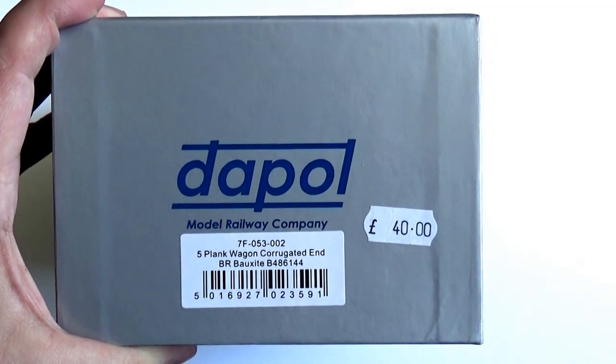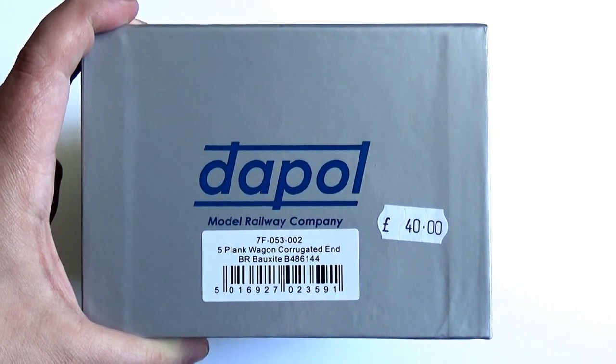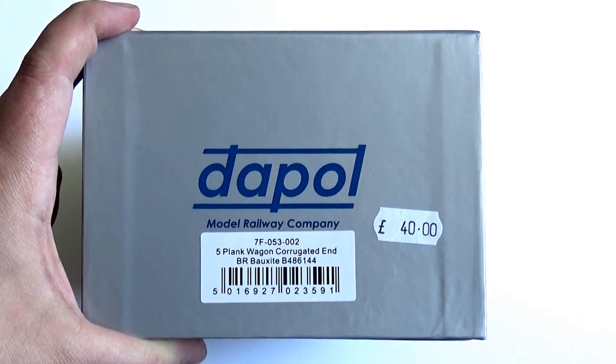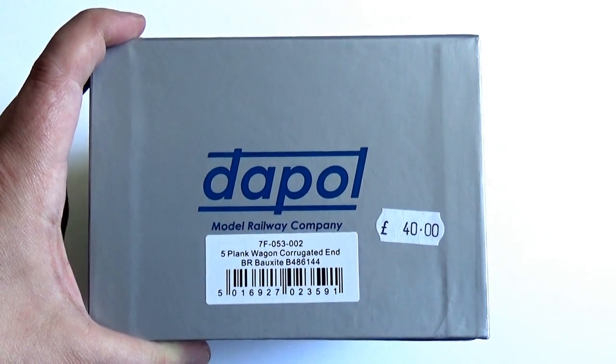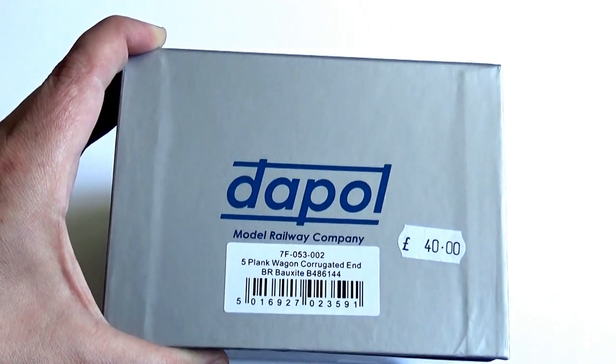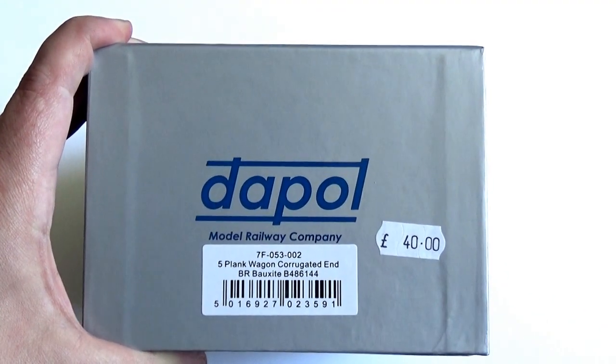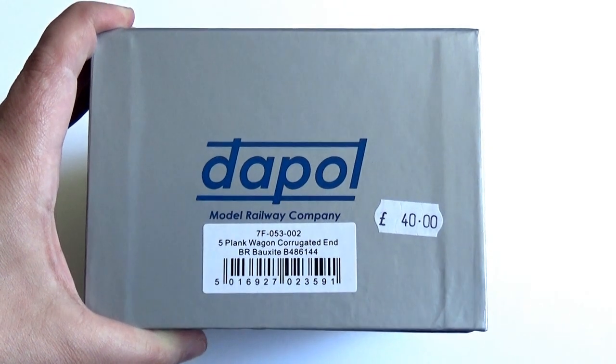For £40, which I think is quite reasonable when it comes to O gauge wagons, because the Parkside Dundas and Slaters kits, which are very good, and I have had them in the past, are very close to the same price to be honest, and this is ready built up.